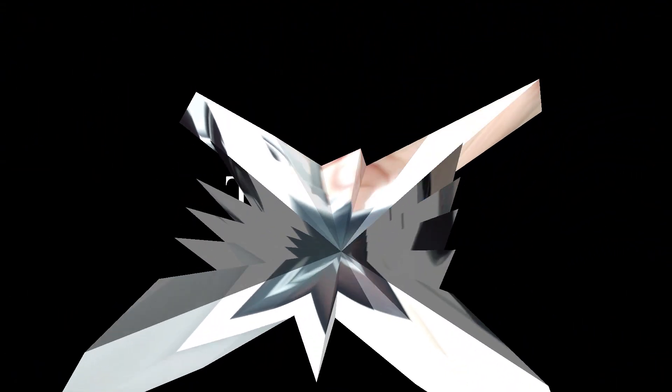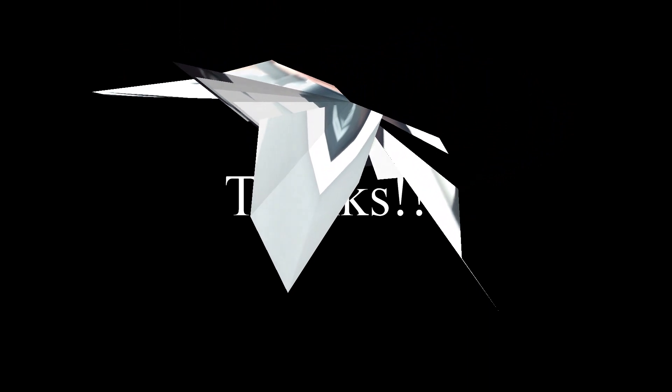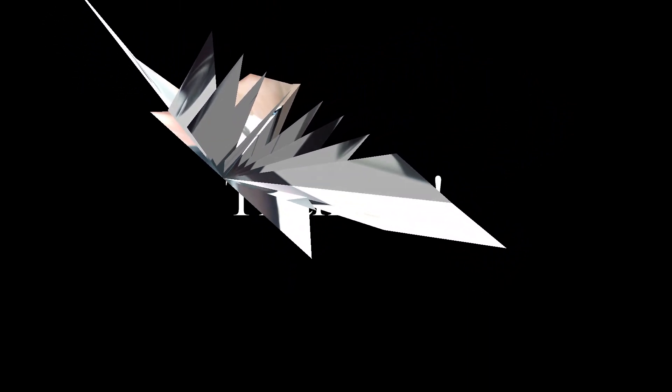Anyway, if you have any comments let me know. Otherwise that's all I got. Thanks for watching.